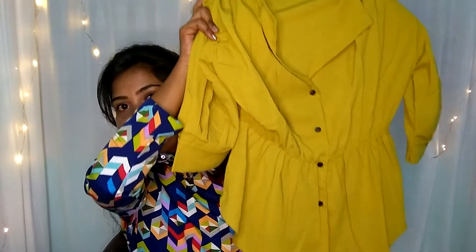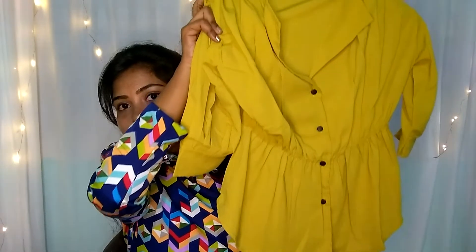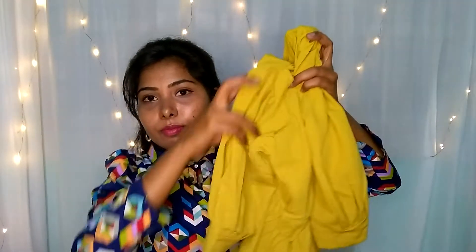The next product is a shelf type. The sleeves are 3/4th and the fabric is also good quality. The price is 300 rupees.